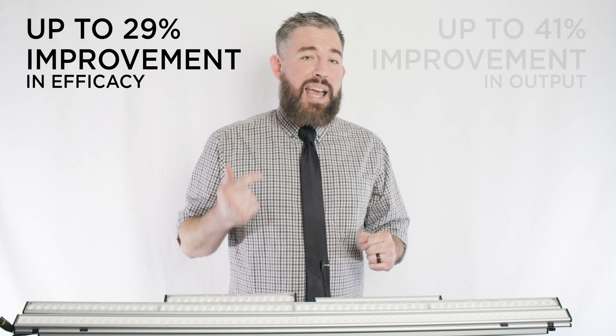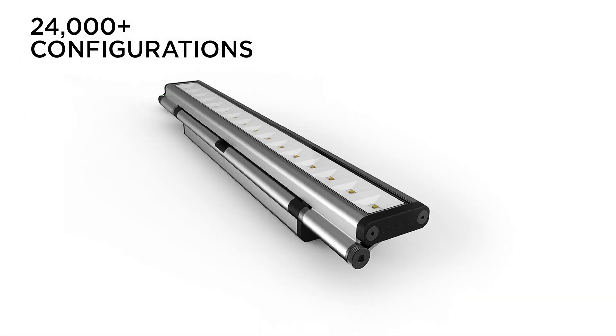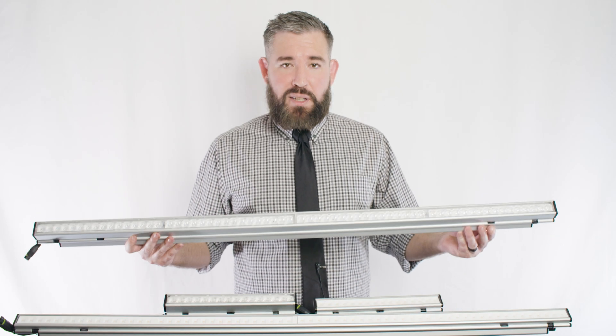Right off the bat, I'm excited to say that both fixture families now offer considerably higher efficacy and output than previous iterations. So why do we call them Trove? It's because they offer a treasure Trove of options and abilities, with the largest selection of lumen outputs, CCTs, and beam angles on the market.